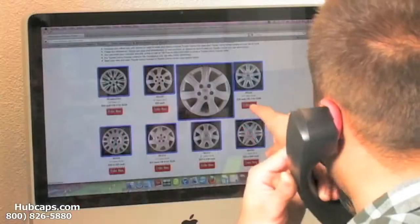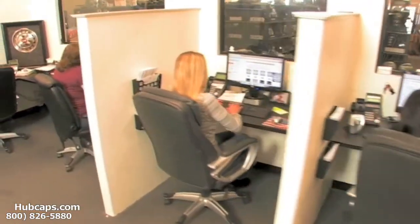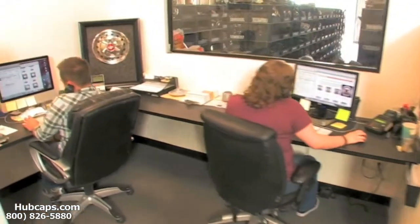Give us a call today and let Hubcaps.com assist you in choosing the perfect gift. We have an online sales department waiting to assist you by answering your questions and helping you to securely place your order online.